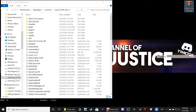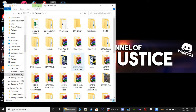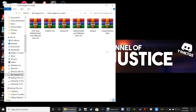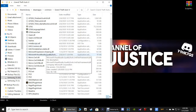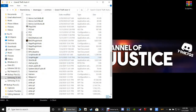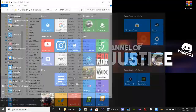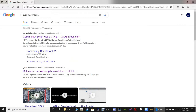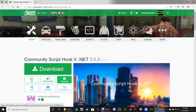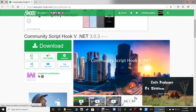Let me minimize this and go to my files. I have a lot of hard drives. Let me pull out Script Hook V.net and put it on the desktop. I'll go ahead and show you guys how to install it real quick because I need it anyway. I'm pretty sure I don't have it — let me double-check. I have Script Hook V, but not .net. So I'll show you how to access it real quick.